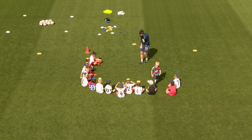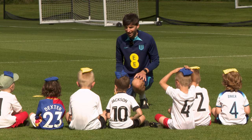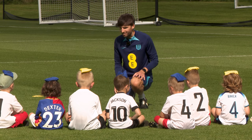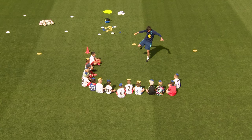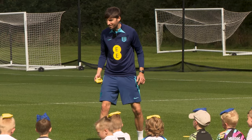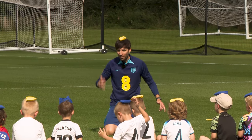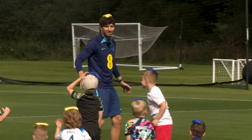We are going to look at some skills which are going to help us in football. The first thing we are going to do is look at some balancing skills, because sometimes when we kick a football we need to balance on one leg to kick the ball with the other leg. I want to see if you can stand up without dropping your bean bag and walk to find a space somewhere in the square.